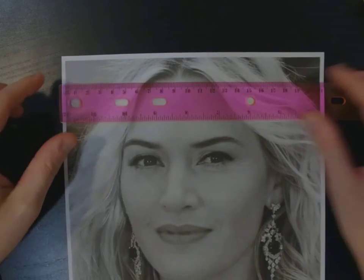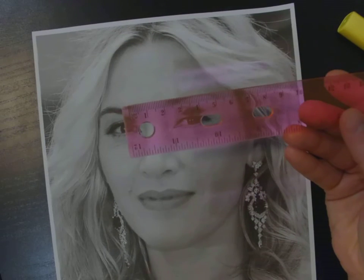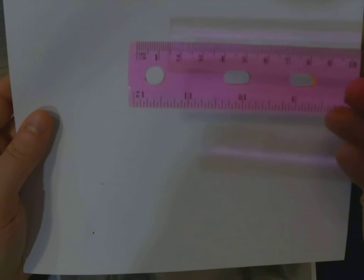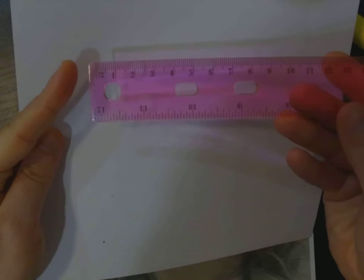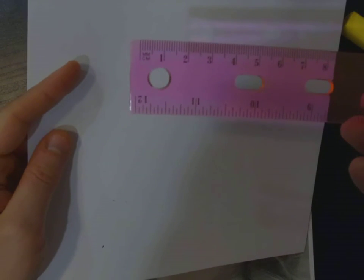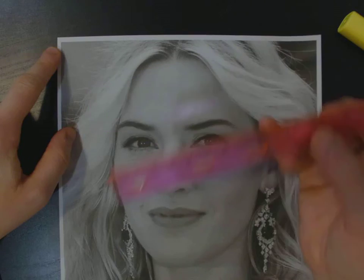One important thing to note when using a ruler — this might sound basic, but many students mess up on this — is that you always start at the zero mark, not at the tip of the ruler. The start of the ruler is not necessarily the beginning of your measurement; it's where you see that first line that counts as zero. So put your zero at the start of the paper.